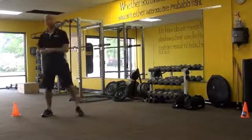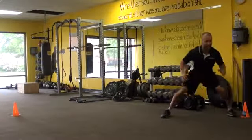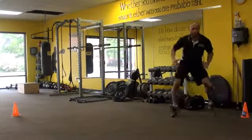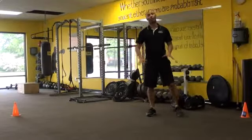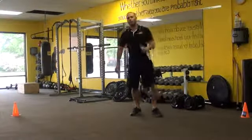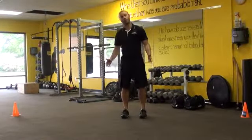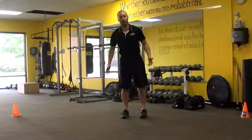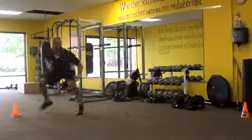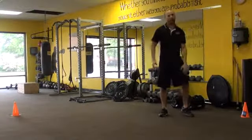Now let's do lateral push to base. We can take push to base, push to base, push to base, and we can add a shuffle where the athlete is moving. The key here is not to let the athlete's feet get too close together, because in a real athletic situation — say you're a basketball player and someone goes crossover and changes direction on you — if your feet are too close together, you're not going to be able to react to that. So push to base, to shuffle, back and forth, keeping the feet spread apart, keeping a good base position, not punching over.